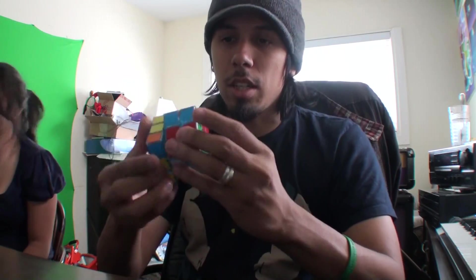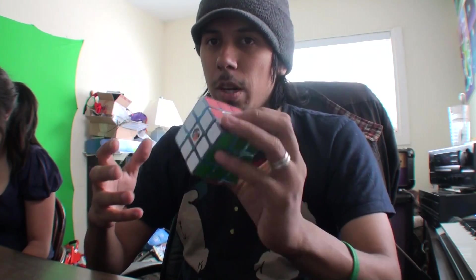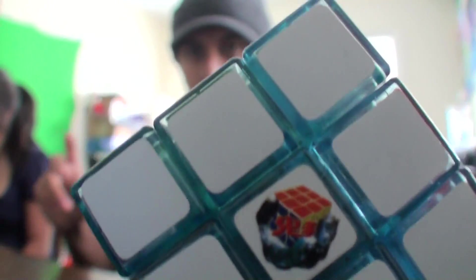This cube doesn't pop, just like the Ghost Tan. It has a good amount of tolerance — about only half a piece — but that's all you need with this cube because it's just put together so well that everything flows nice and neat.